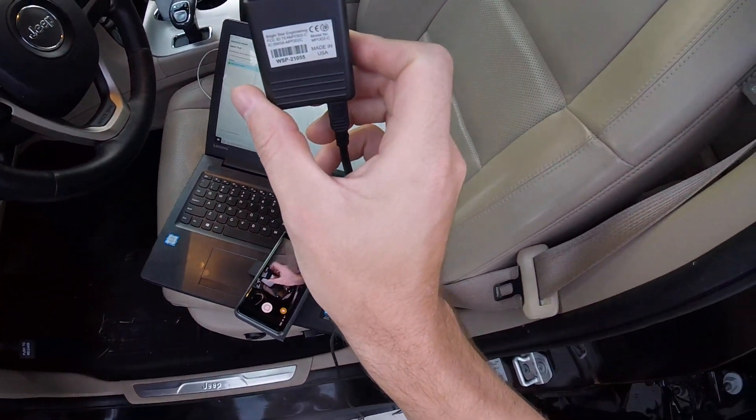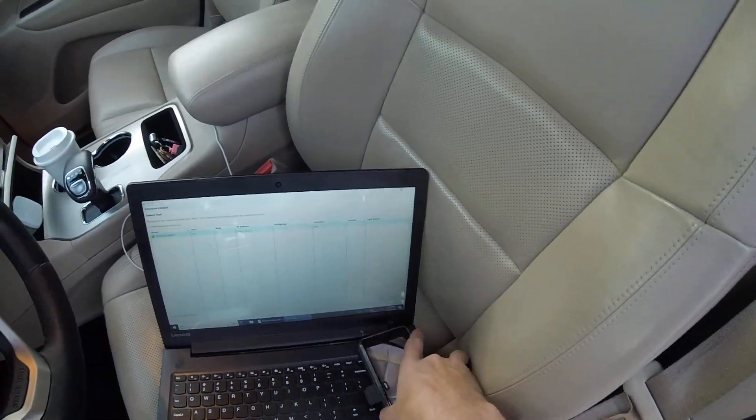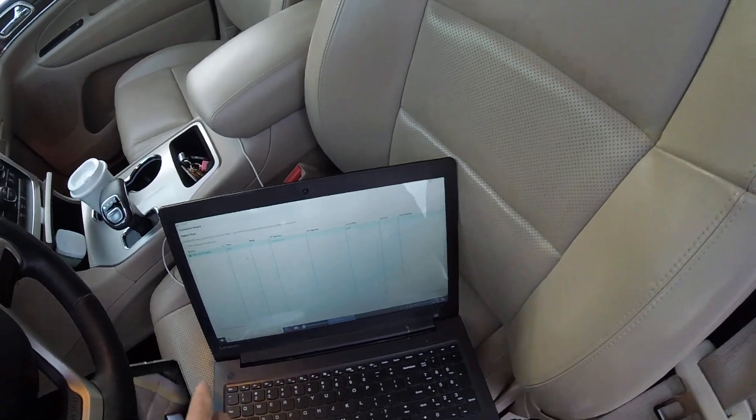The first step is you plug your micropod into the OBD-II port under the vehicle. They're all in a different spot, so you just got to find it. Okay, we're all plugged in. Just got to wait for the Y-Tech software to recognize the vehicle.